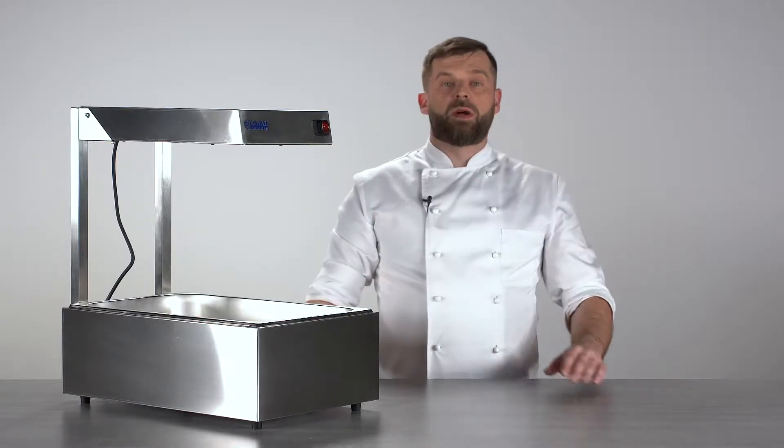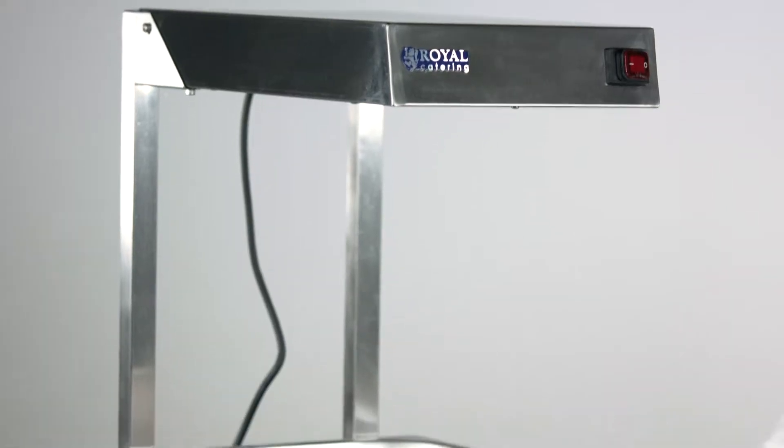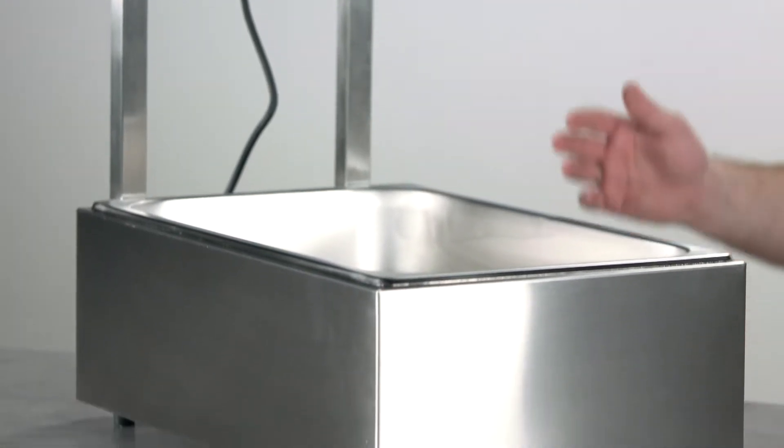Let me show you a food warmer from Royal Catering, a device you would commonly see on a buffet with a hot dish inside for customers or your guests to serve themselves, or you can use it in your kitchen just to speed up your service.